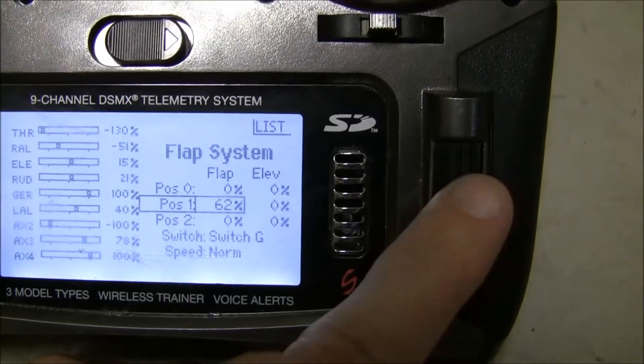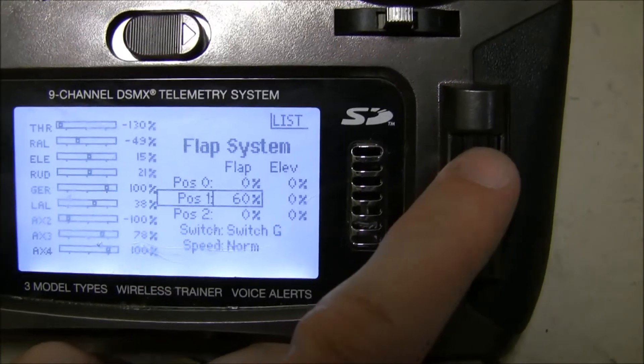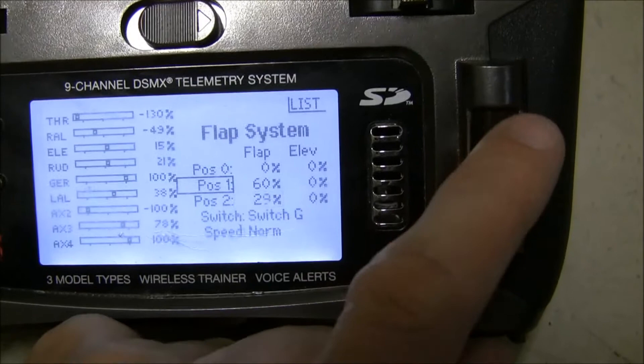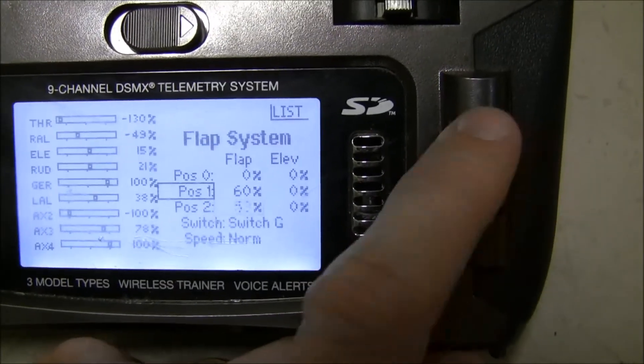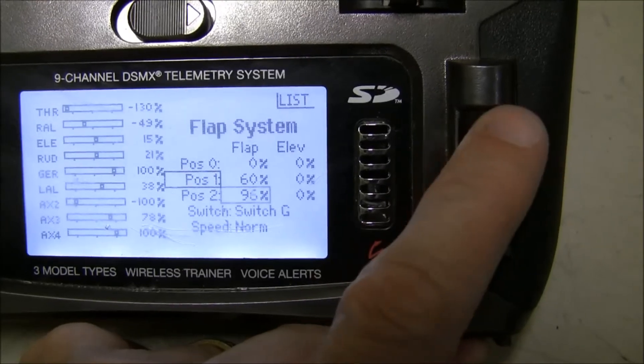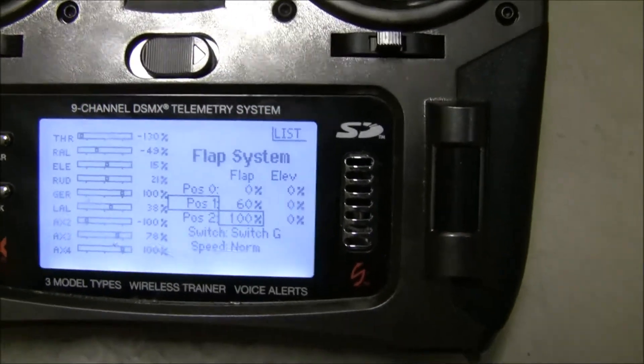I'll set position one to 60%. And then for position two, I'm going to set this to 100% all the way up. That should be it.